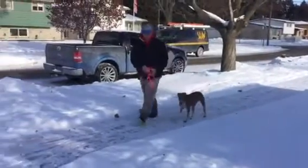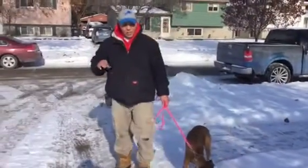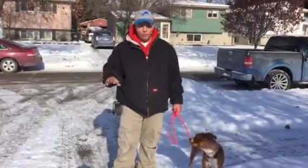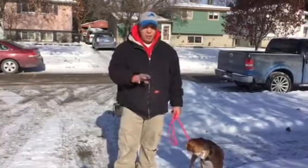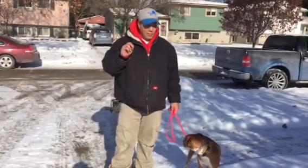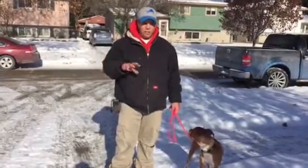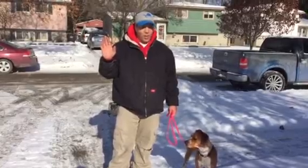Remember, prong collars and e-collars are fantastic communication tools when used correctly. Again, neither one of those tools is meant to cause pain to your dog. If they're causing pain, you're doing something wrong. It's all about communicating, and if you want to go that route, always seek a professional trainer that knows what they're doing so they can show you how to do it the right way.